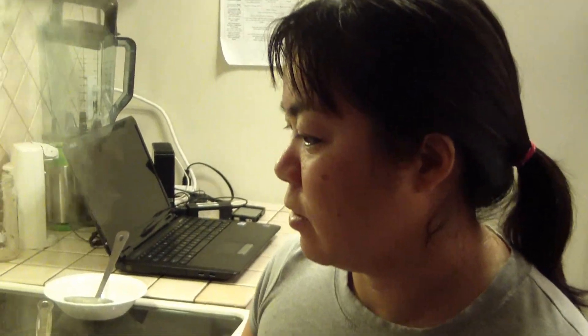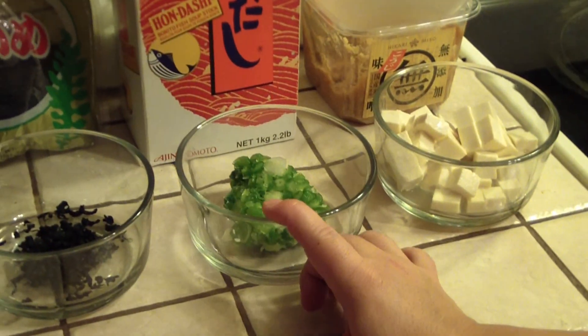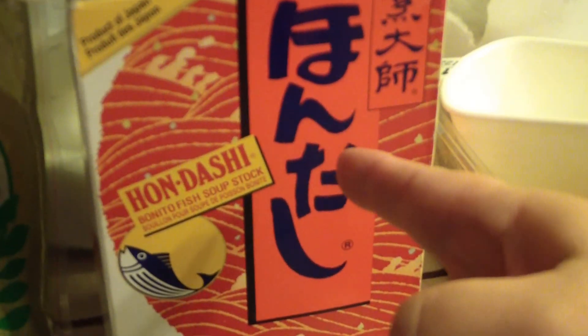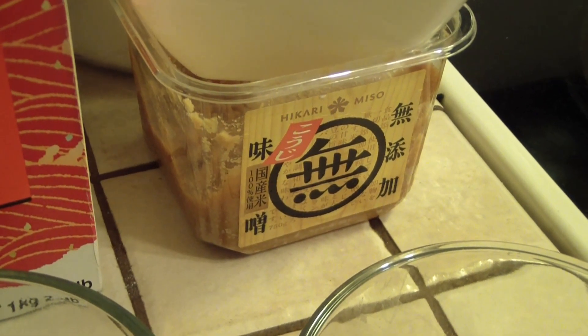Hi, my name is Akiyamori. I'd like to show you how to make miso soup today. I have five ingredients here: Okame, which is dry seaweed; green onions; tofu cut in cubes; hondashi, which is bonito fish soup stock; and miso, which is fermented soybean paste.